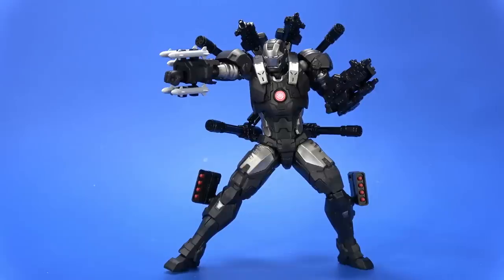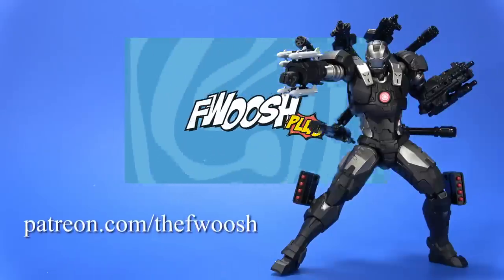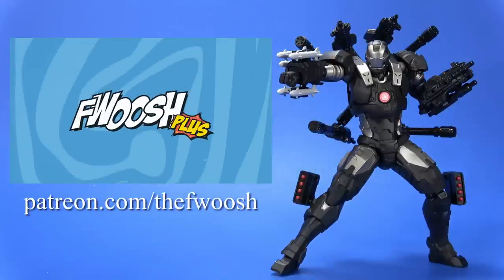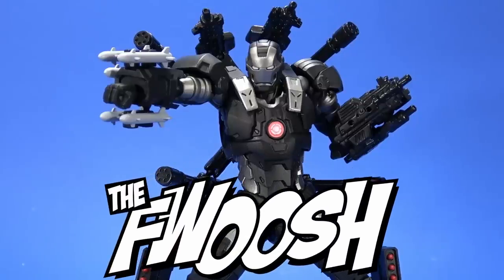So if you enjoyed the review, comment, like, subscribe, or whatever the platform you're watching this on allows. Much love to the Plus — if you're interested in seeing videos early or just in a position to help out the channel, patreon.com. But wherever you may be watching this, I'll always catch you on the Fwoosh.